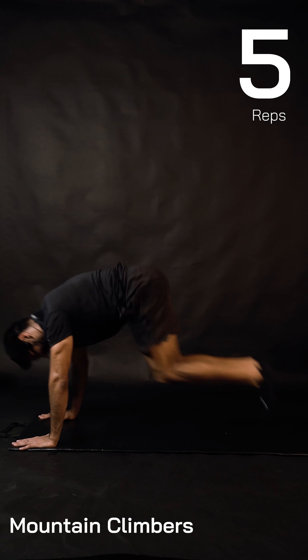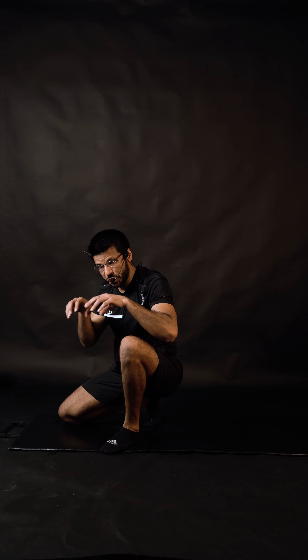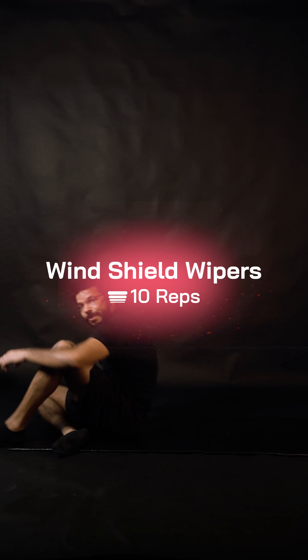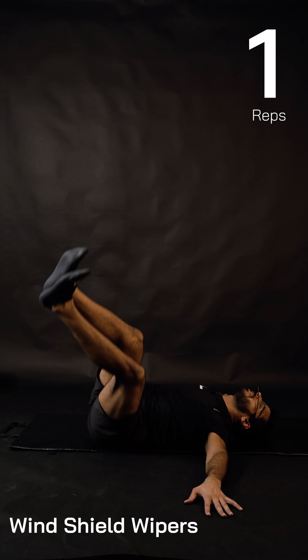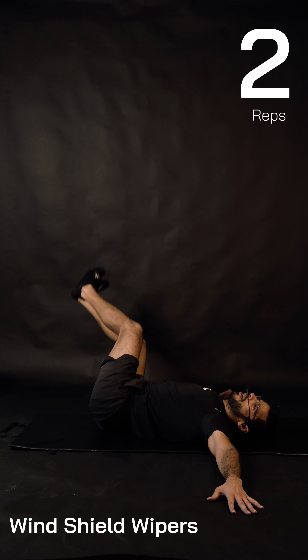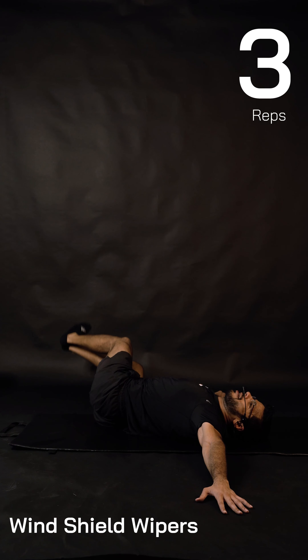Double knee or single knee — you choose. This cardiovascular endurance is going to keep your heart rate high and you'll keep burning lots of calories during the workout and even after. One more minute from now. Hands are wider, abs are tighter, focus is on — head is neutral, chin is in, obliques are working hard.